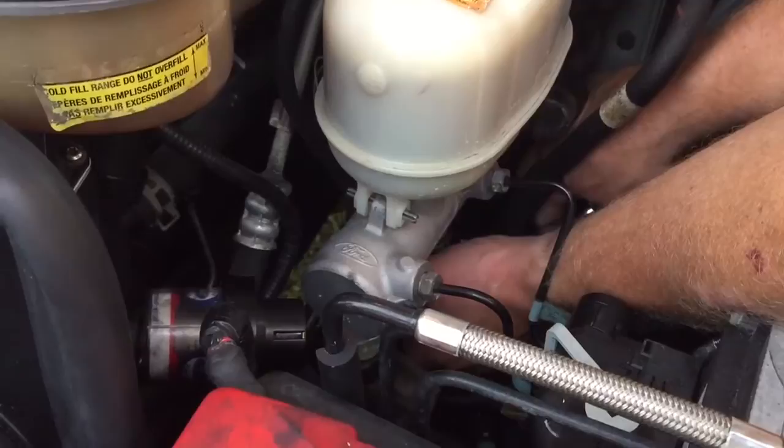We're all tight now. All I have to do is plug my electrical connection back in and that's all there is to replacing the brake transducer. I'll see you in the next video.